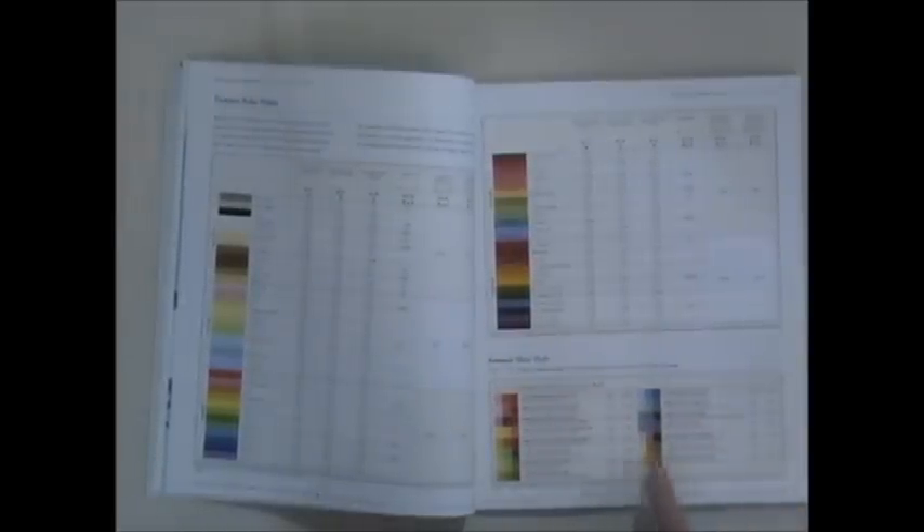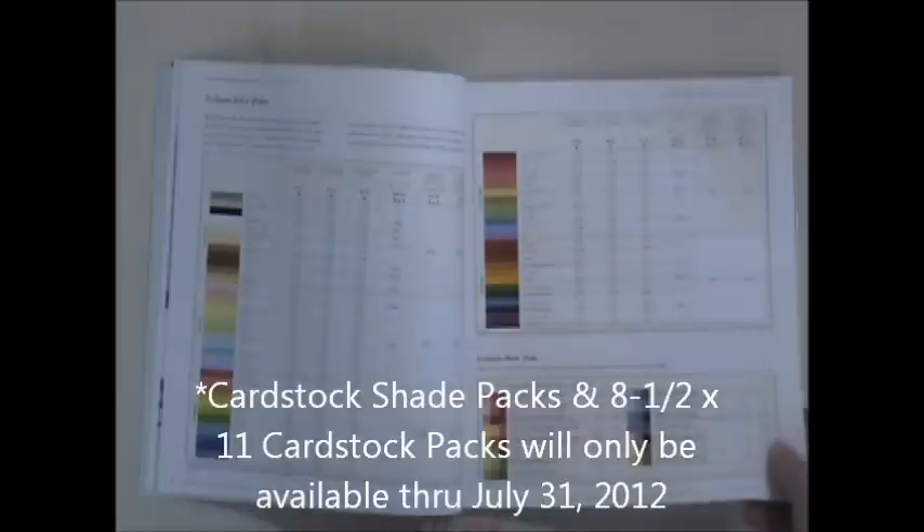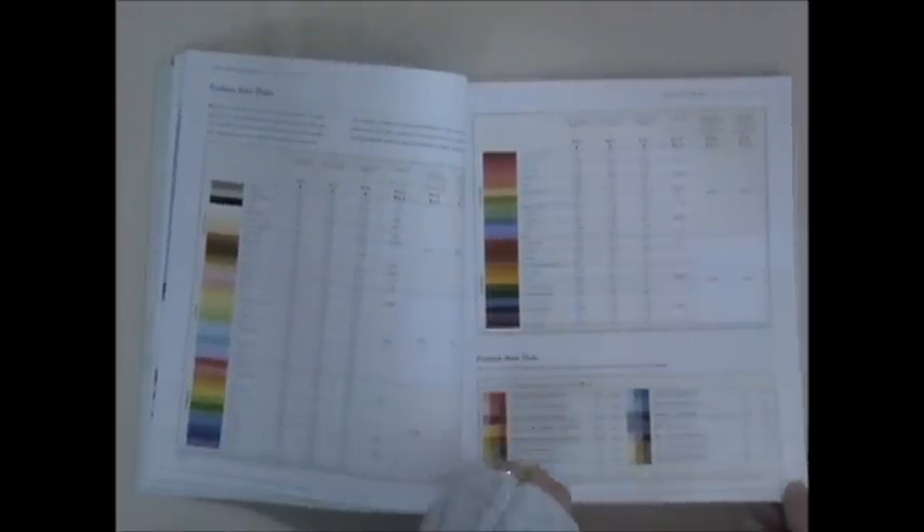Our shade packs in the cardstock will also no longer be available, and we won't have the 8.5x11 cardstock packs either. So if you're a card maker and you love those, now's the time to start stocking up.